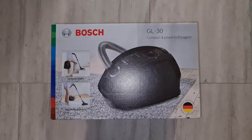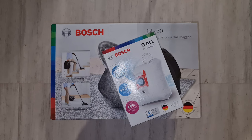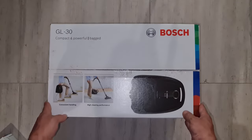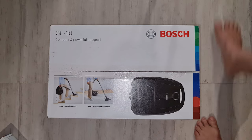Bosch GL30 - compact and powerful, clean like a Bosch. We got some bags because it is a bagged vacuum cleaner. If you've ever worked with sawdust, plaster dust, etc.